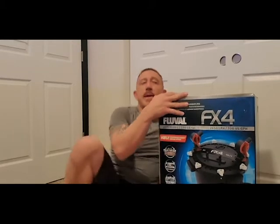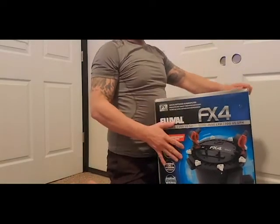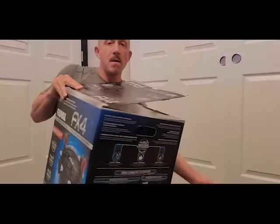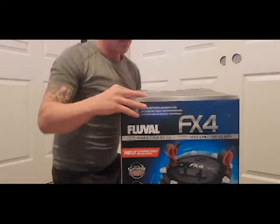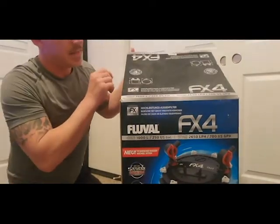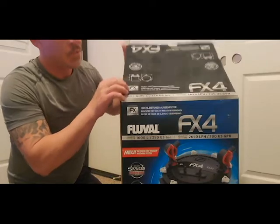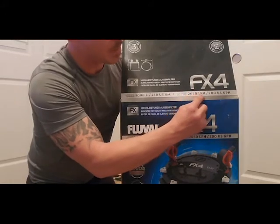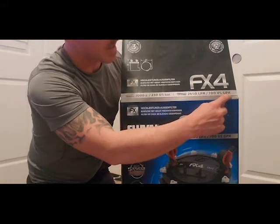Without any further ado let's get to this bad boy. This is the FX4 - I'll try to do some cutouts on screen. We've got this one here: a thousand liters for all you Europeans and non-US people, that's 250 gallons. It's 2,650 liters per hour, or 700 US gallons per hour (GPH).